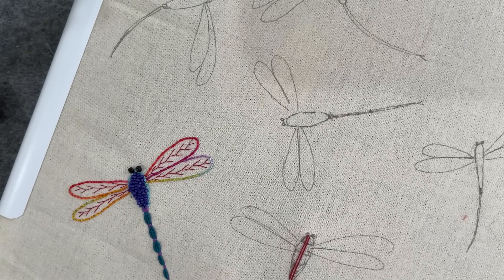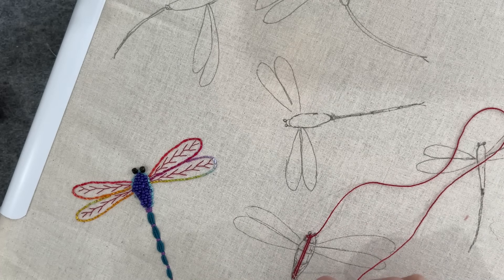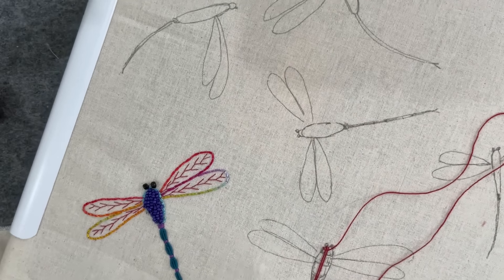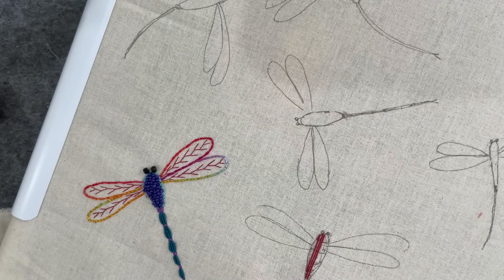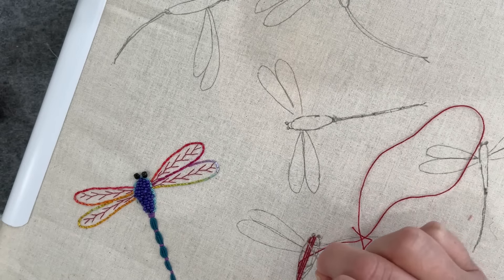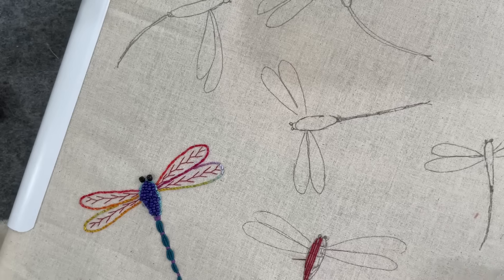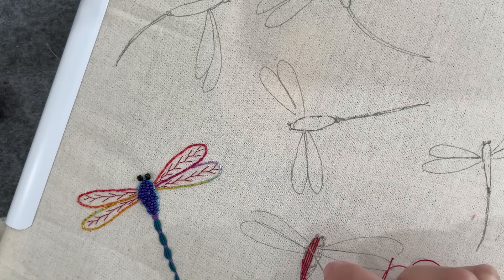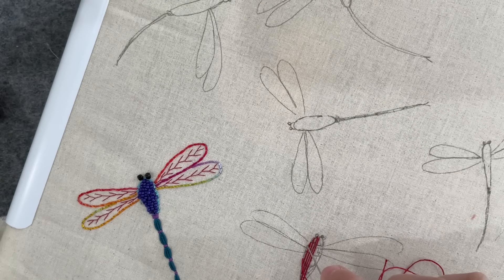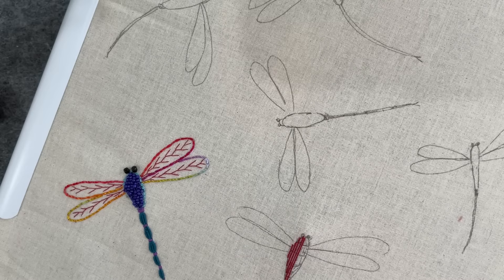The plan with these dragonflies is to create little elements that can be used in future projects. The main project that inspired me is Botanical Beauties — lots and lots of flowers stitched onto a secondhand tablecloth that I'm sketching, painting, and stitching. I want to add some additional elements to it, and dragonflies popped to mind. Then I went down the rabbit hole of Pinterest — if you haven't got the app, highly recommend it. You just pick a topic and it's there like a photo gallery of millions of images.